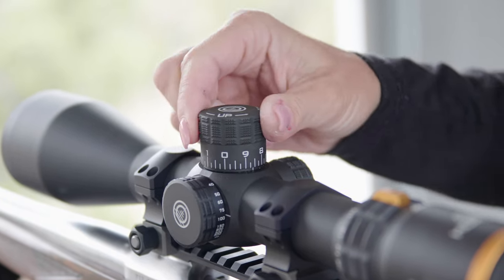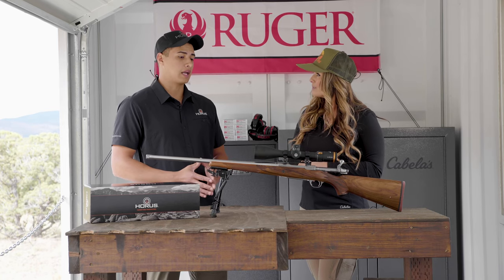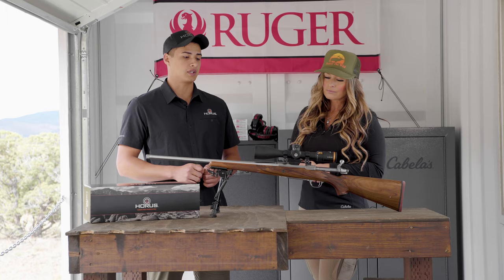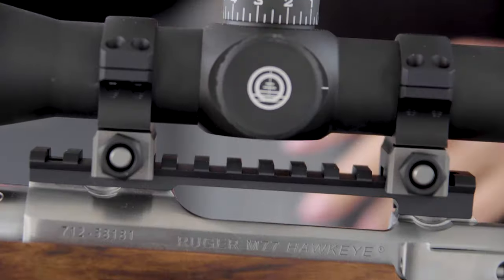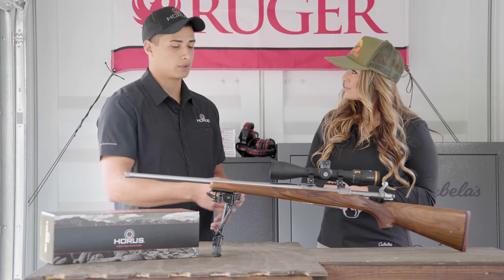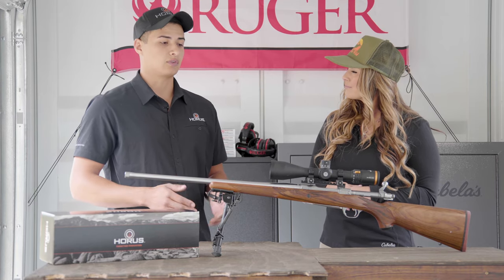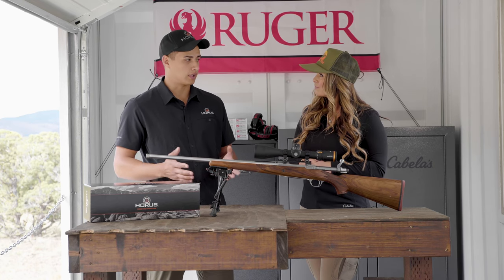A lot of customers really wanted something that isn't going to break the bank but gets them into the long range game, so this is a great option. You have your parallax down to 25 yards, goes out to infinity. 60 MOA of internal adjustment for the elevation paired with a 20 MOA rifle base — it allows you to extend out to extended distances just with dialing, and then there's always the reticle after that.